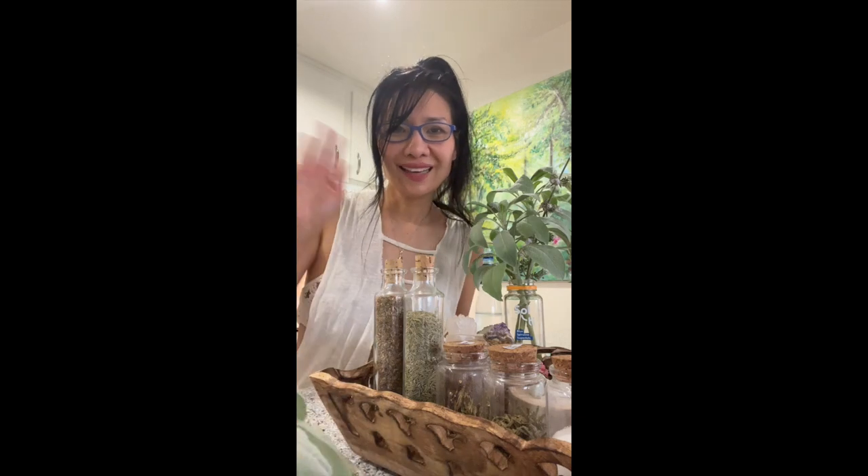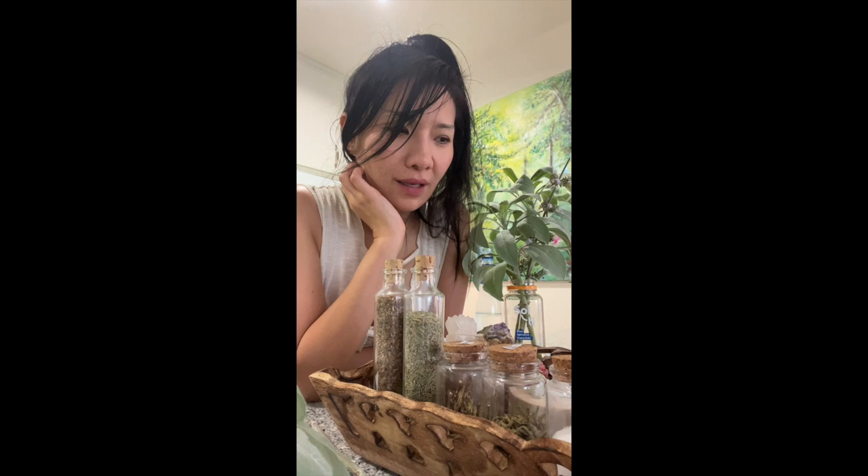Hey guys, I am Gwendolyn Yeo. That's what I look like without glasses - these are my cheap 99 cents glasses. Some of you know me as an actress. I just wanted to let you guys know the cool things that brought me joy and continue to bring me joy during COVID and after. I love Mother Nature and I never thought I would be such a city girl.